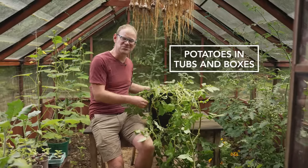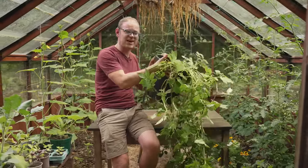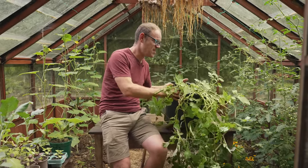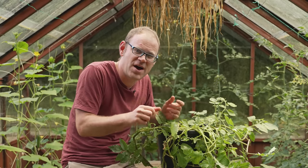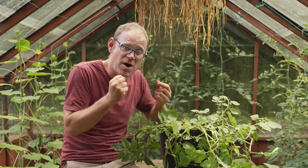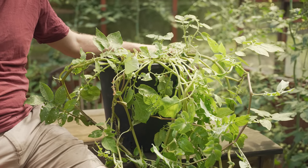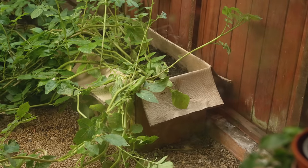Alternatively, plant your seed potatoes into a potato sack or a good-size container like this one here. This is about two gallons or eight liters in size. That way you can start them off outdoors and then move them into somewhere a little more protected when the weather does turn cooler. I'll be showing you how to plant something like this shortly, but first let's just take another look at those cardboard box potatoes.